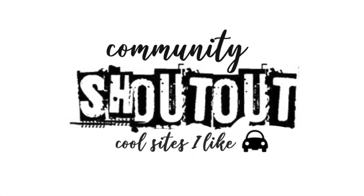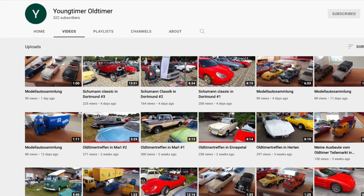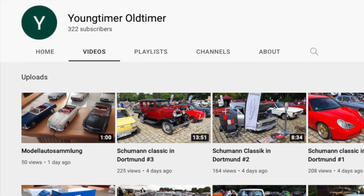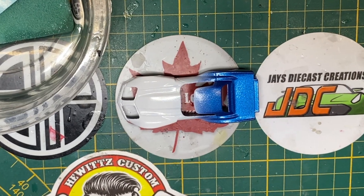This week's community shoutout goes to Youngtimer Oldtimer. Oldtimer is the European term for classic car, and Demi's channel features one of the all-time great model collections. Follow the link in the description and check it out, please.